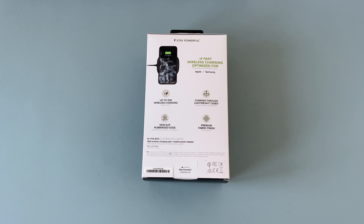Turning around to the back, it shares a few more key details. Stay powerful — fast wireless charging optimised for Apple and Samsung. It's mainly designed for use with your iPhone or S21 range of devices, up to 15 watts wireless charging, and this is charging series 3. It charges through lightweight cases, which we can check out with the S21 Ultra. It has a non-slip rubberised edge and a premium fabric finish which I think is really good to see.